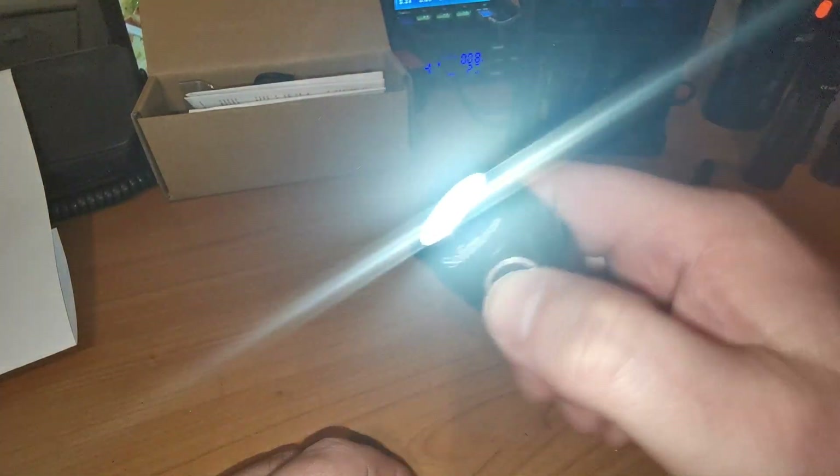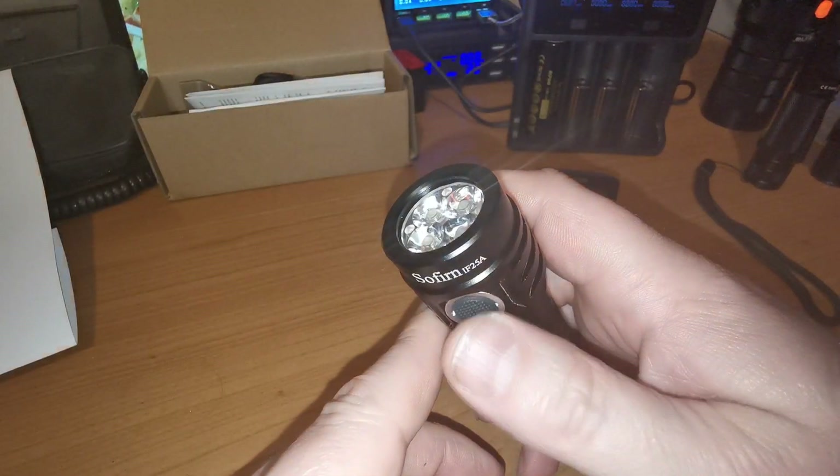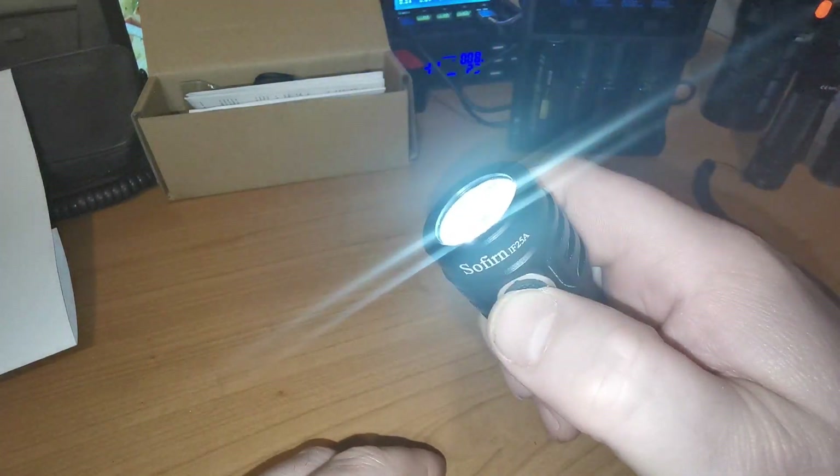Then I go double click, double click, double click. And then 4 clicks. Wait, strobe, enter 18.